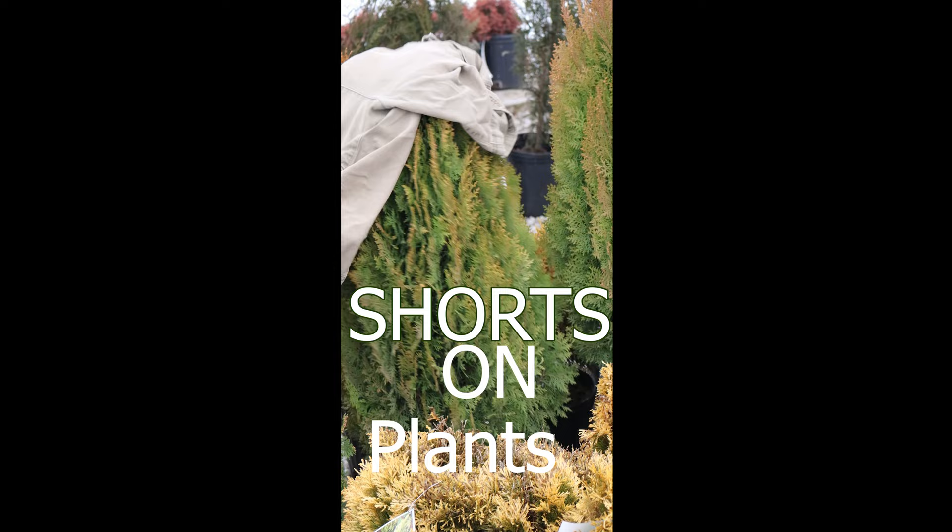Hi guys, I'm Stuart Moore and this is Shorts on Plants. Hi everybody. On this video I wanted to talk about the Encore Azalea. So it's an evergreen and it blooms, and those are two really fantastic things to have in the same plant.